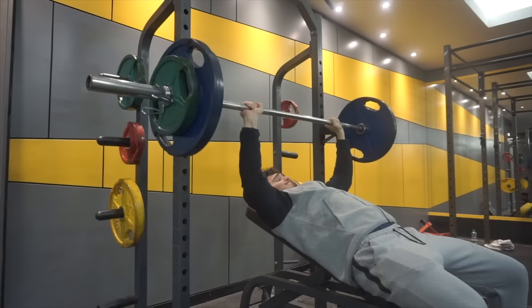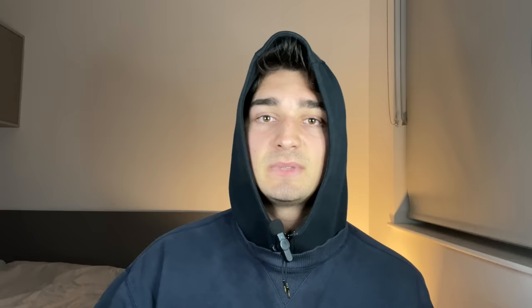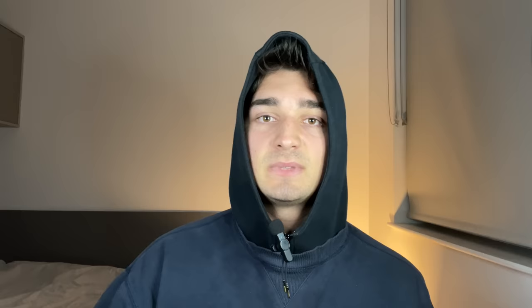I'd attribute 50% of my chest growth in the past year to this: controlling the eccentric part of the movement. If you're not slowing down and controlling the eccentric portion of your pressing movements, then in my opinion you are missing out on 50% of your chest growth potential.